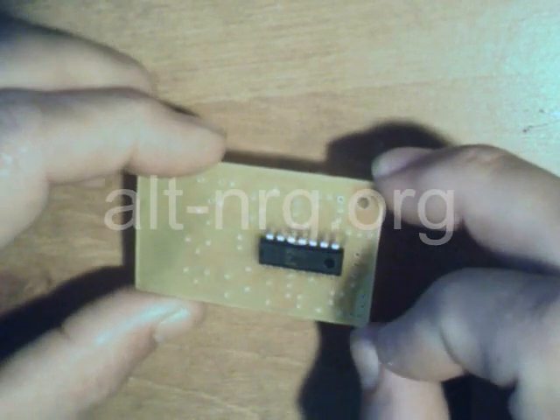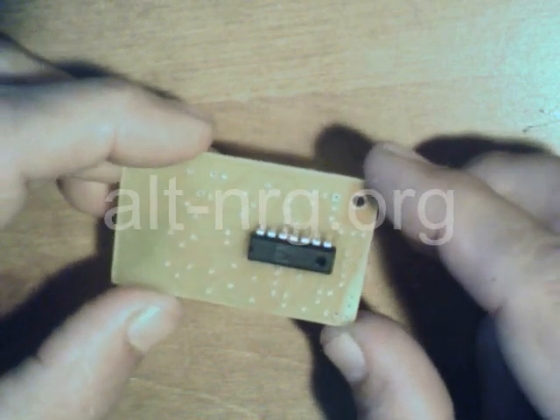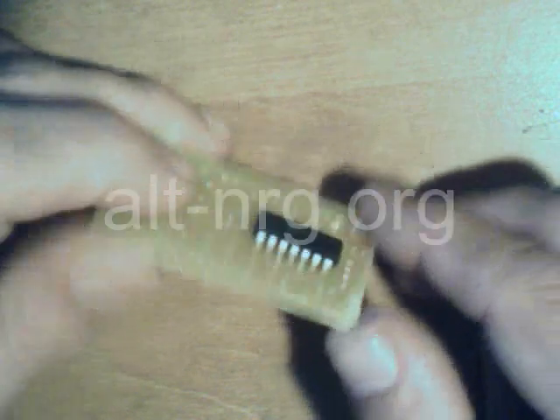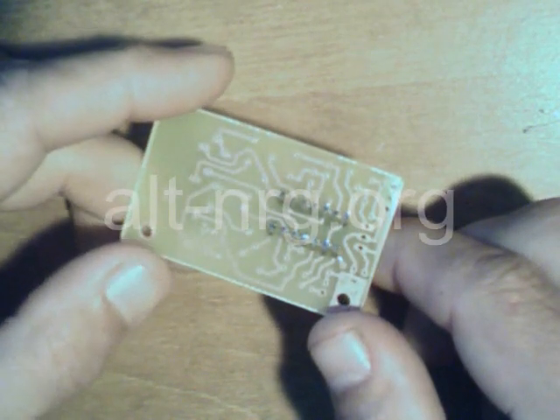Now all I have to do is add all the resistors, the capacitors, the potentiometers, and the other voltage regulator — and solder 73 connections in all. And I'll be done with the PC board.